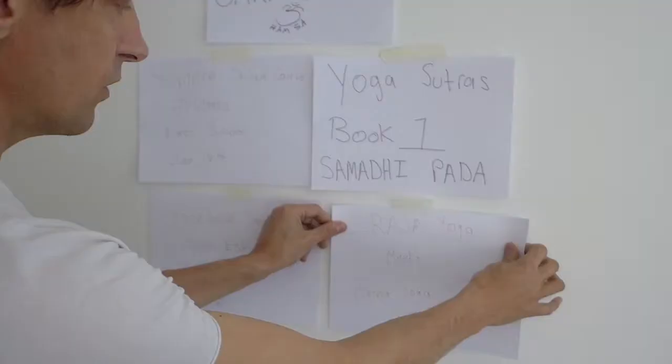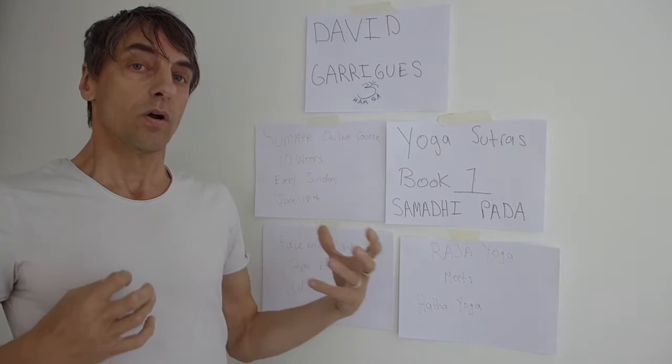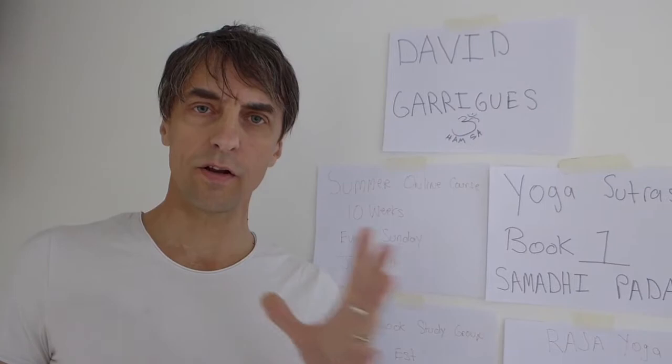The real theme here in this course is Raja Yoga meets Hatha Yoga. The Yoga Sutras is a kind of intellectual philosophical study of yoga, and Hatha Yoga is a practice of postures, mudras, and pranayama — and those meet in this course. You will learn how all the teachings of the Yoga Sutras apply directly to your mat.